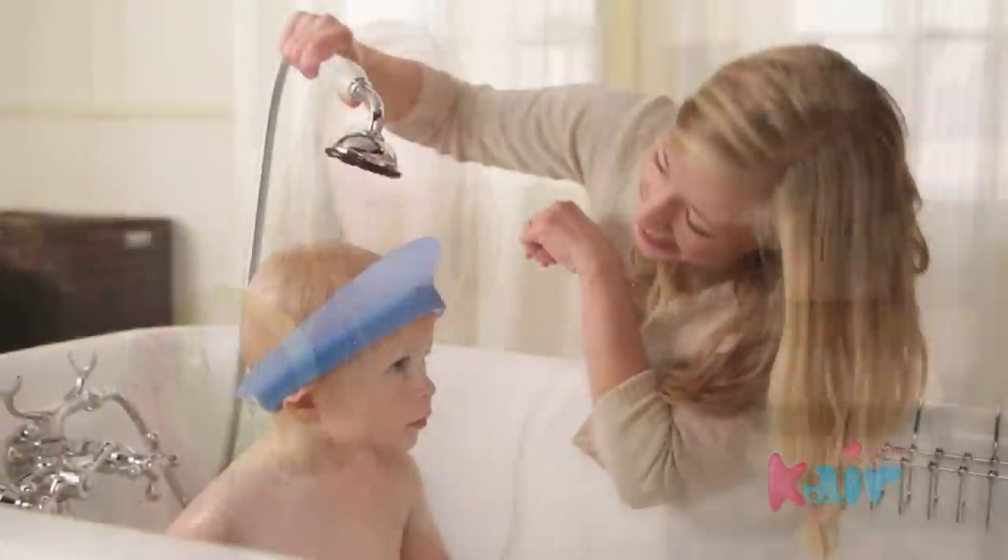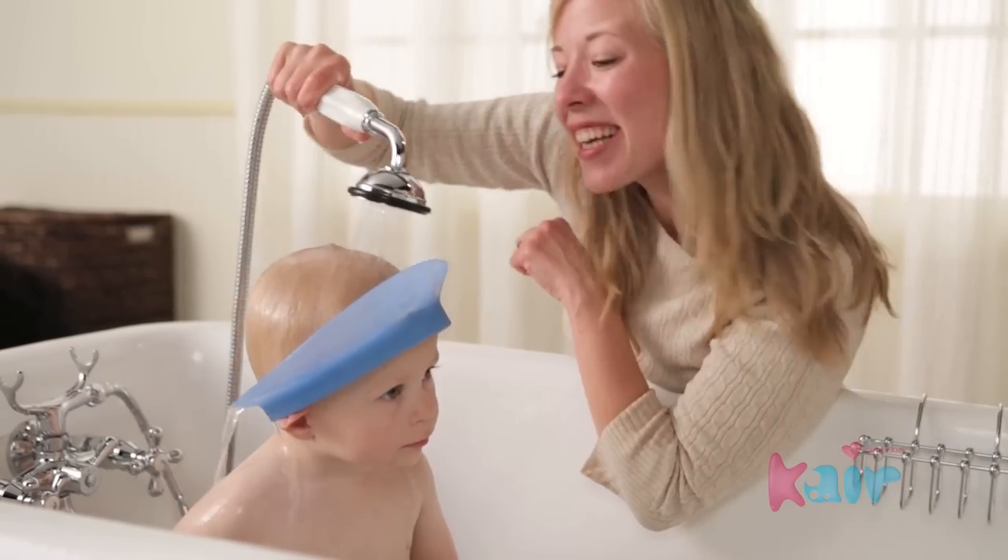I am so grateful for the Care Hands-Free Bath Visor for the perfect hair washing solution. It keeps the fun time in bath time.